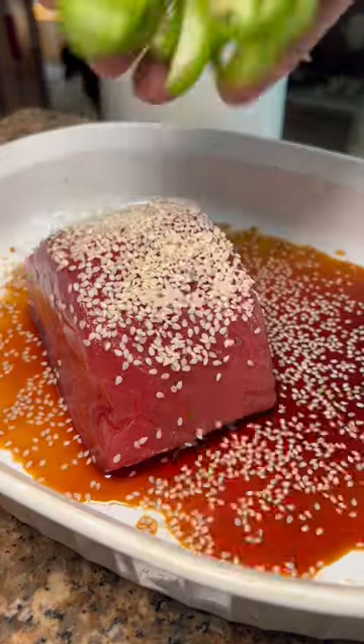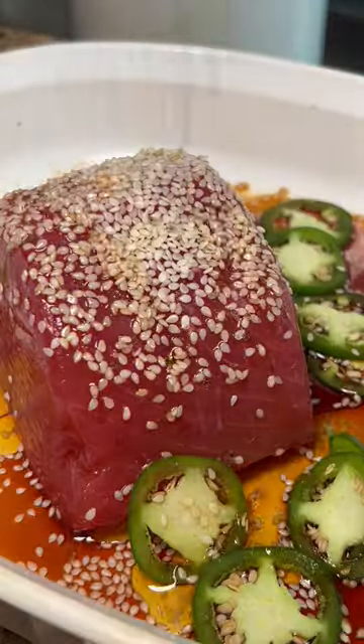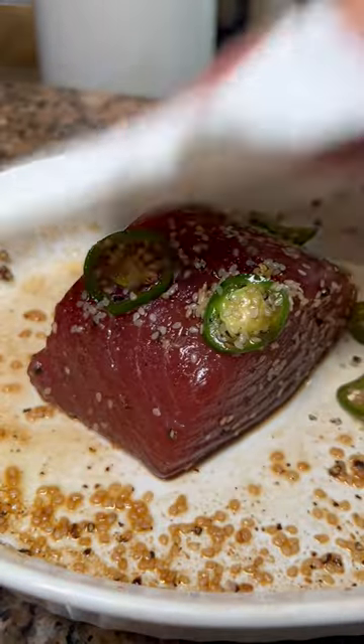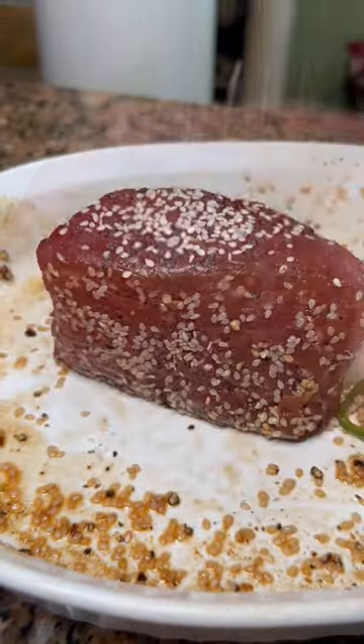If you ever find yourself with a lot of tuna, here's something I love to do. A lot of soy sauce, sesame oil, fresh jalapeños, and sesame seeds. Marinate that for about two hours, and then wipe it all off.